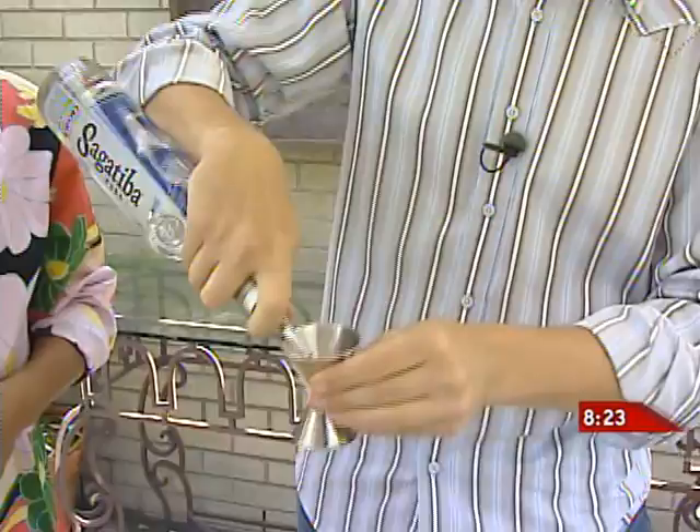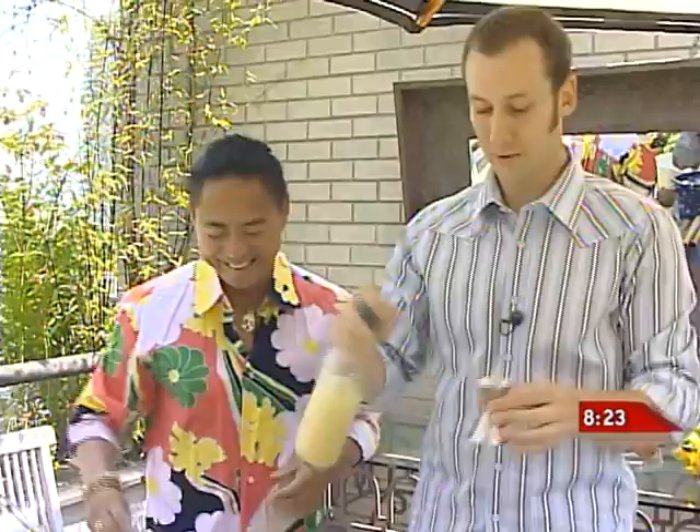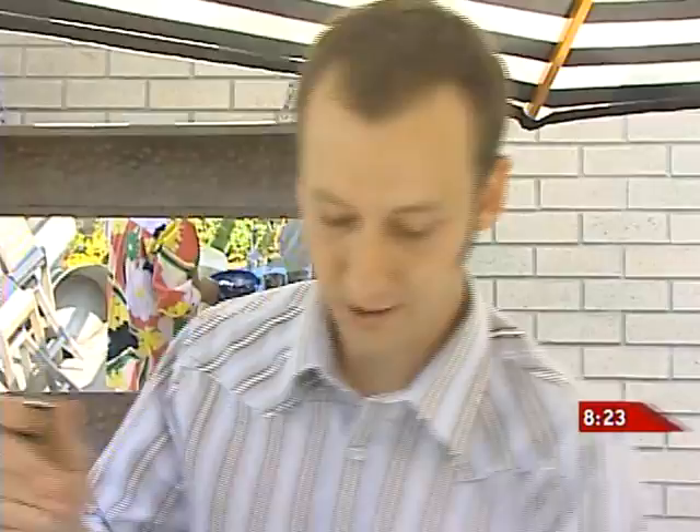We're going to do a two-ounce pour of Sagatiba cachaca, one ounce of fresh-squeezed lime juice, two slices of grilled pineapple, and a half ounce of simple syrup. Simple syrup is called simple syrup because it's just that — one part sugar, one part water, you let it dilute, and there you go.